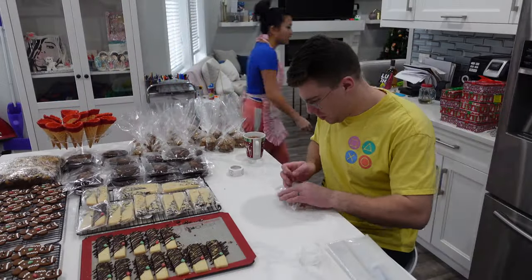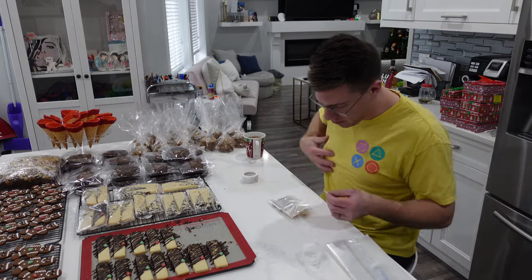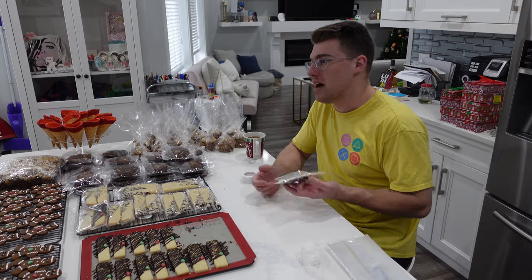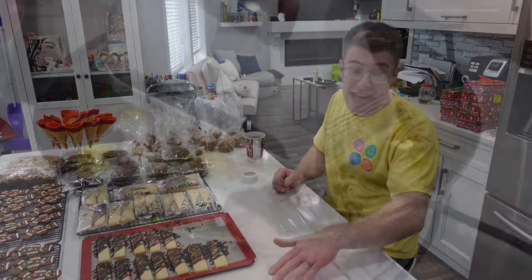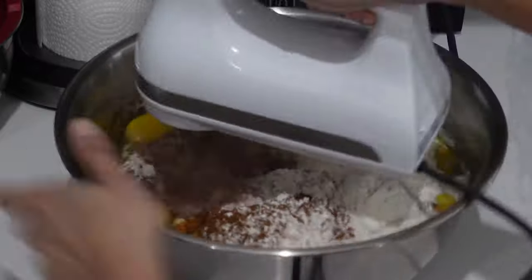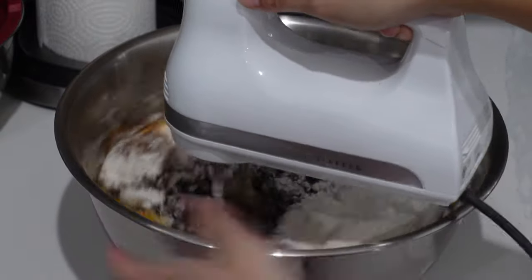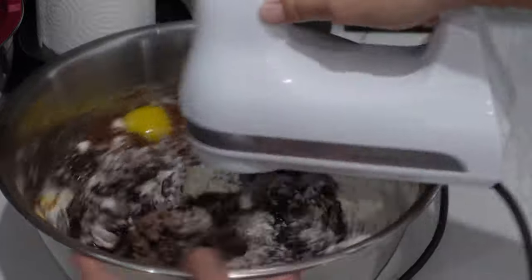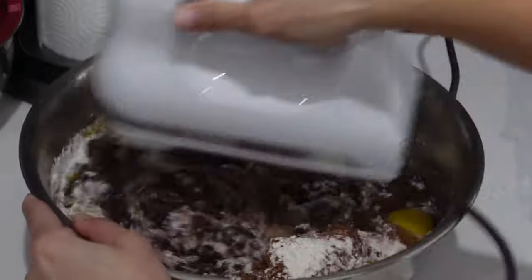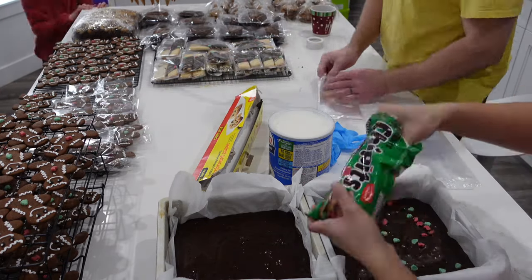My husband will always help when I ask him, but he wasn't super pleased with the packaging duty. A lot of people underestimate how difficult it really is to get all of the packaging done. I was in that mode where I was running back and forth trying to think what I was supposed to be doing next, and he was kind of laughing at me. You might also be wondering — wait, I thought all of your baking was done? It was for the treat boxes, but I still needed to provide all of the desserts for my giant extended family meal.